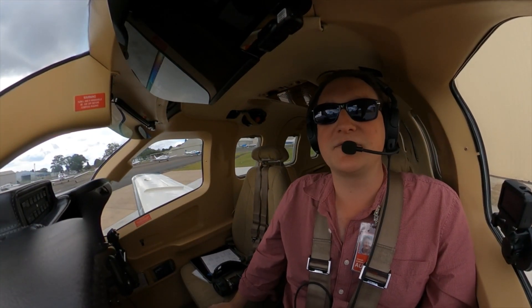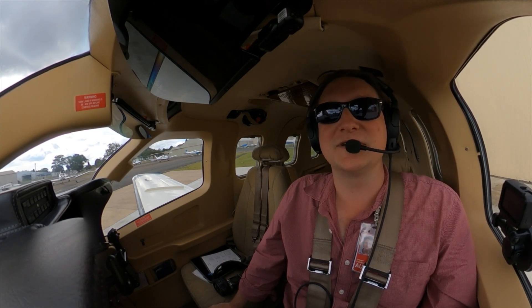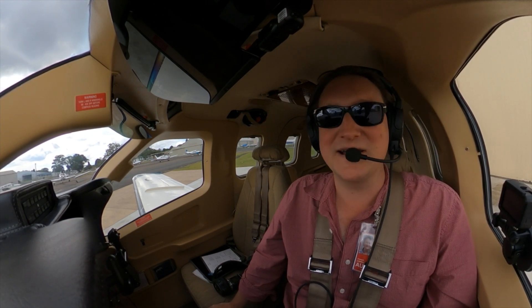Well folks, hope you enjoyed the run-through of the high altitude gear here on the TBM. Looking forward to catching you next time and as always, thanks for flying with us.